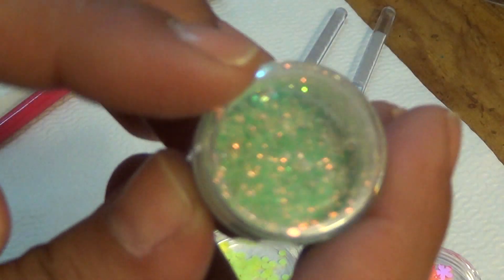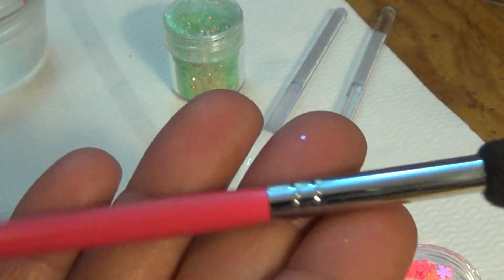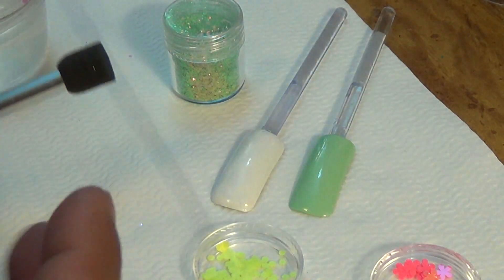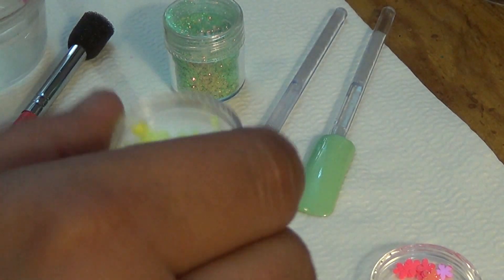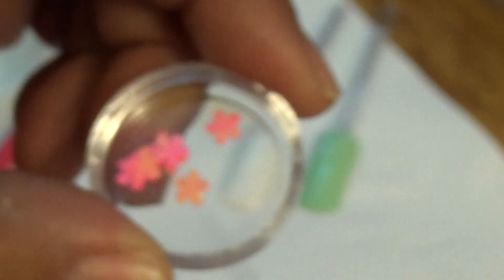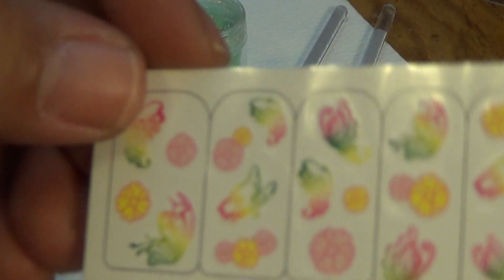Now here's all the stuff I picked. I picked this glitter mix — absolutely gorgeous. I picked this paintbrush stick with a round sponge at the end for application of glitter or acrylic paint, not nail polish because this is a permanent thing. I also got some fluorescent yellow dots, some flower spangles, and these water decals.